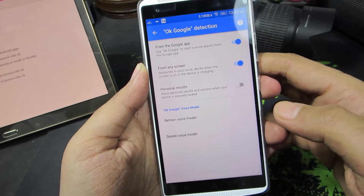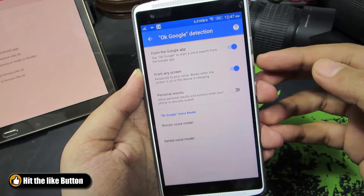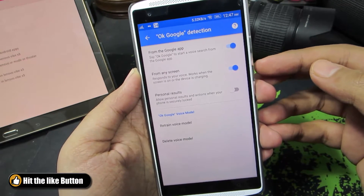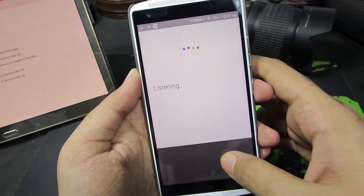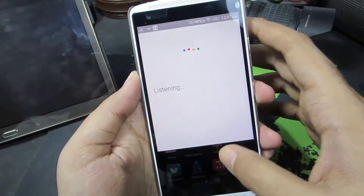Now press Finish. From now on, you can access the Google application from any screen. So let me just give it a try — OK Google. OK Google.